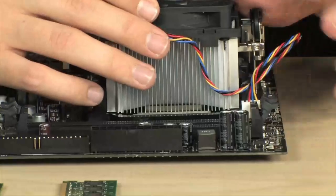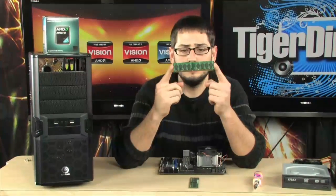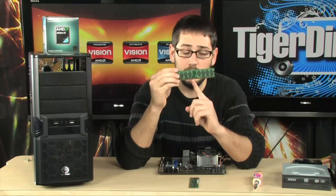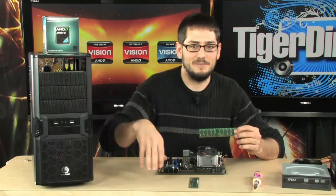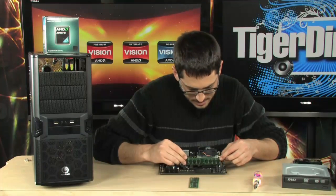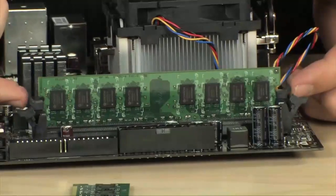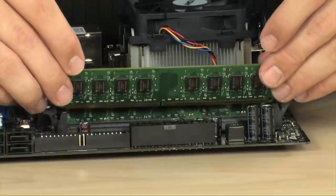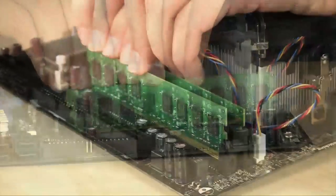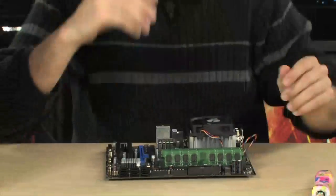The next step is installing the memory. These are DDR2 DIMMs — the little tab is offset, so there's only one way you can put it in. It's like when you're a little kid with Fisher Price pegs. Just slide it into the slot, push down one side first and wait for it to lock, then push down the second side and wait for it to lock. Give a final little push to make sure it seats 100%. Here comes the second one — same thing. Slide it in, push down one side, see it lock, push down the other, see that one lock, and then a final push. That's basically it — the motherboard is ready to go.